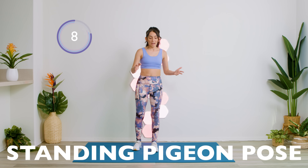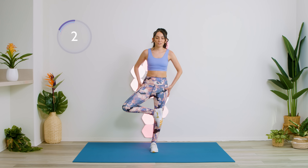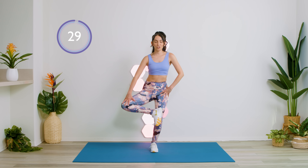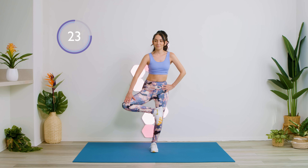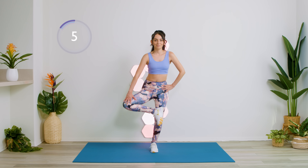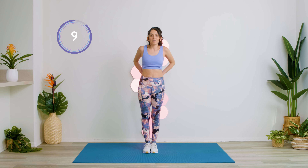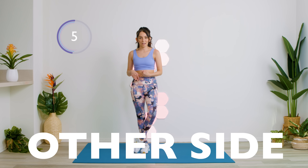Another great exercise is the standing cross pigeon. This helps open our hips and our hip flexors as well. Remember, back straight. Have a little bend in your knees. Relax for a second and we'll do the same exercise on the other leg.